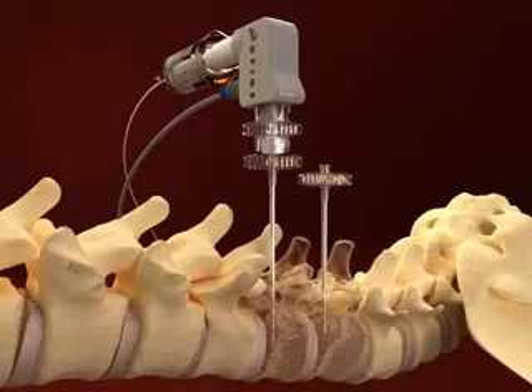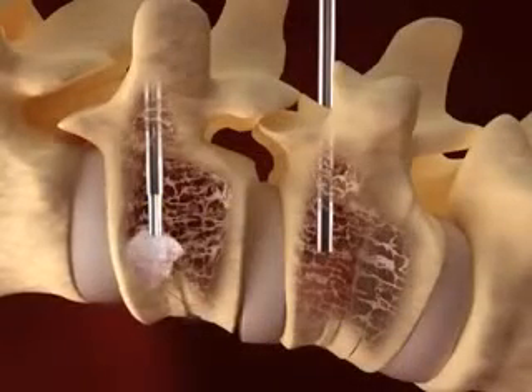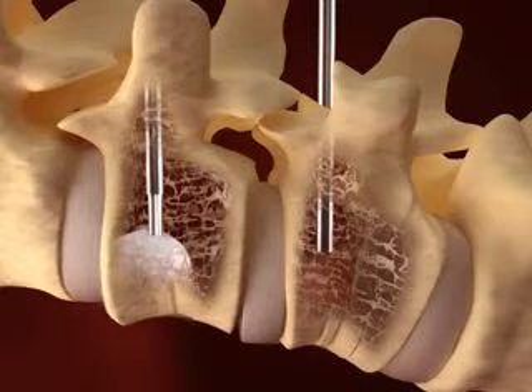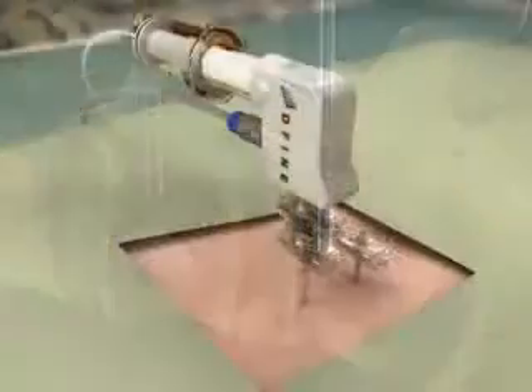After delivering an optimal amount of ultra-high viscosity Stability ER bone cement, the physician will then remove the delivery cannula from the working cannula by simply unlocking it.